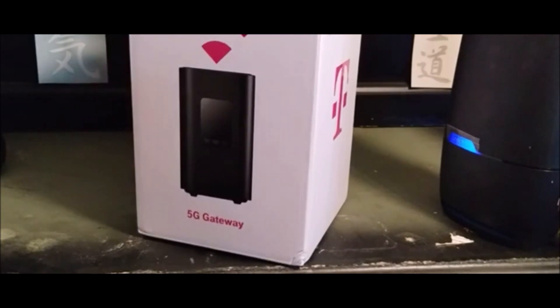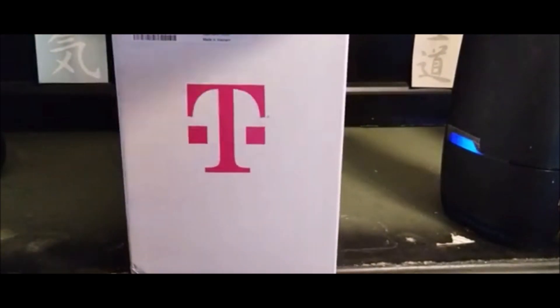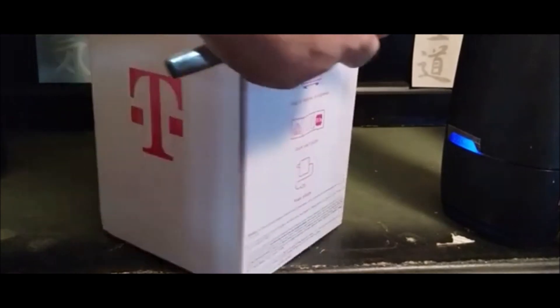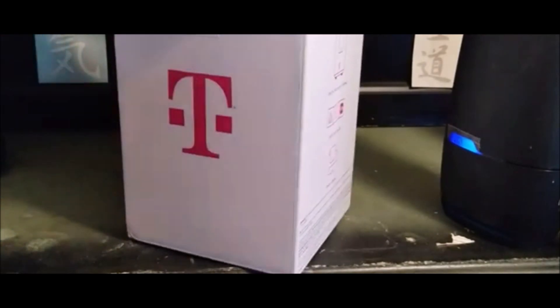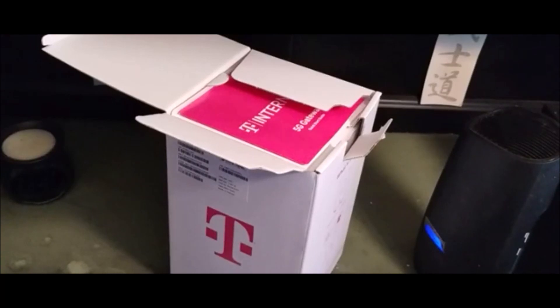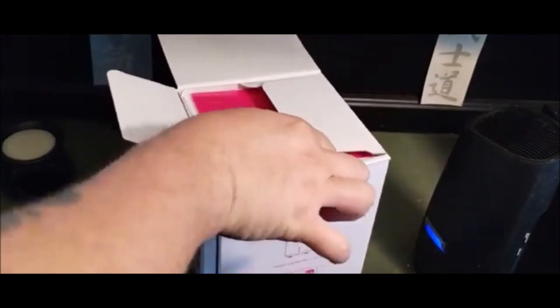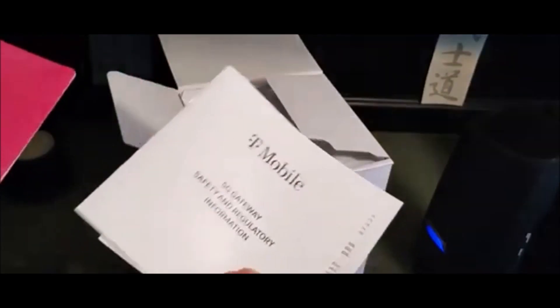We'll take it out of the box here, and then I will test upload speeds and everything before I switch. When you open it up, what you get is the internet box, a quick start guide, your safety and regulations information, and terms and conditions.